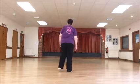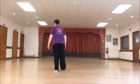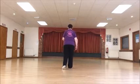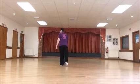Side, stop, side, stop. Forward, stop, back, stop. Forward, slide, forward, and rush. Left, slide, forward, and toe.